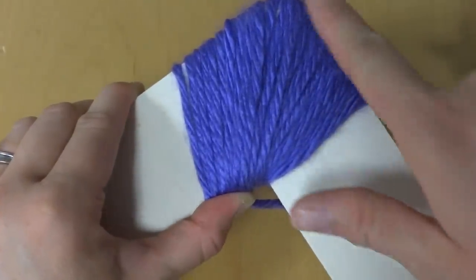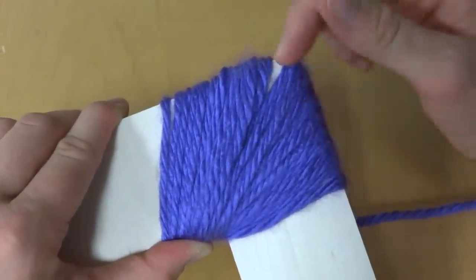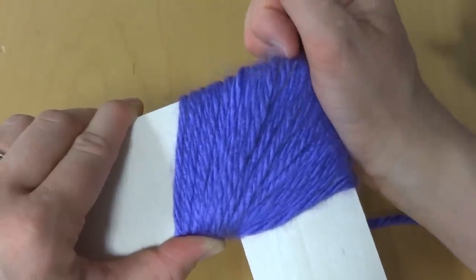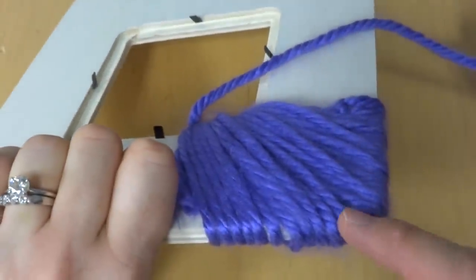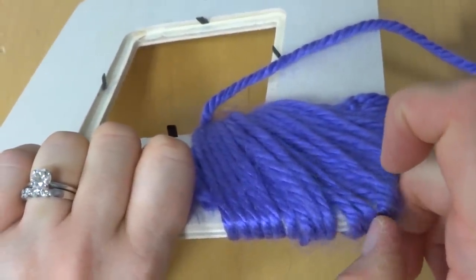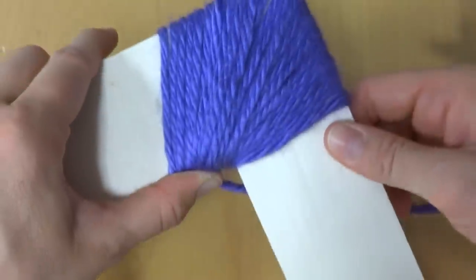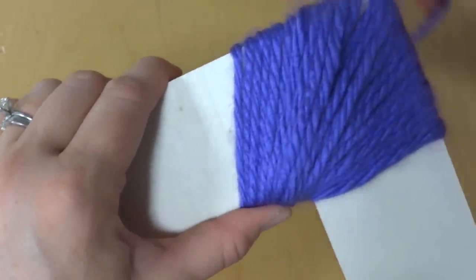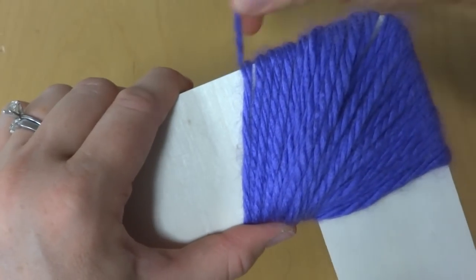I've come around the first corner and I just wanted to point out that if you're getting a little bit of a gap there, that's okay — just keep wrapping and push it over as you go. If you're still getting spacing when you're finished, we can flip this over and put a little dot of fabric glue or hot glue to hold everything in place. The yarn slides around a little at the corners, but that's okay — we can glue it later.